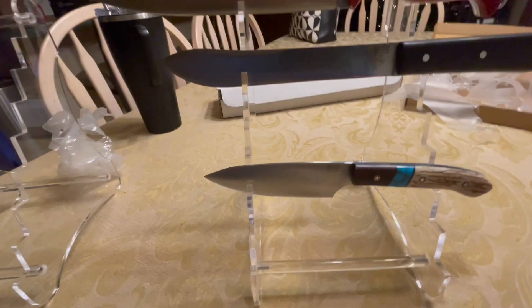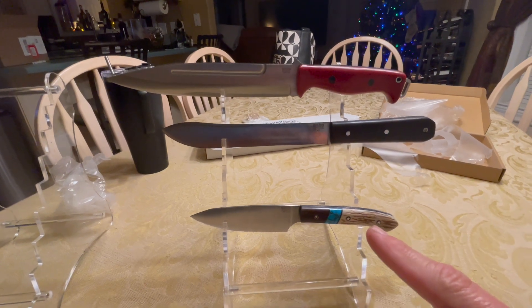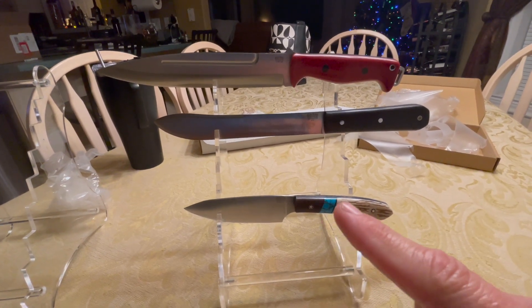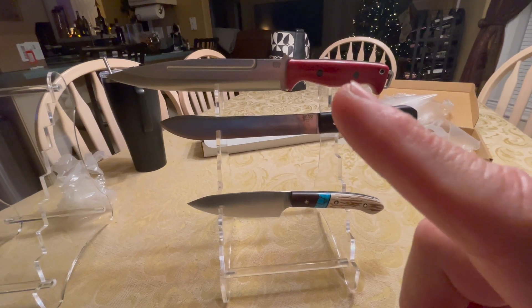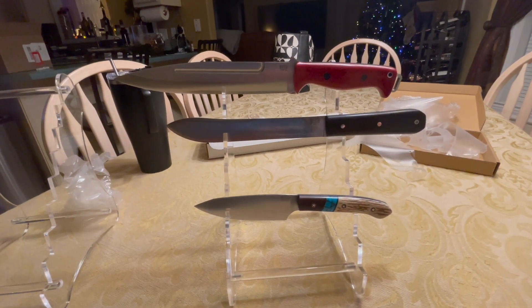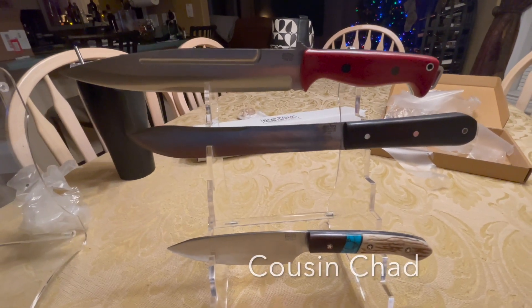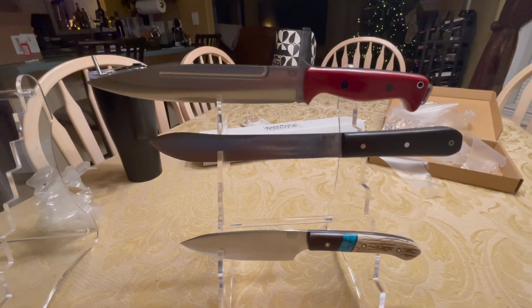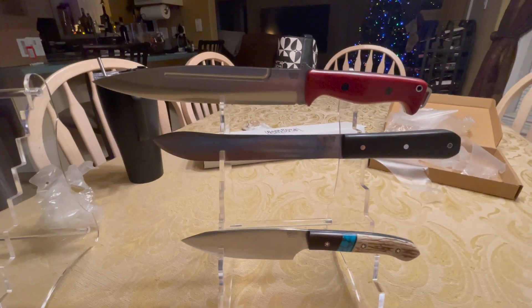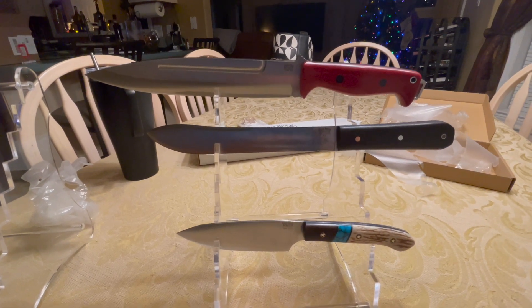Let me know in the comments if you want me to do a review on the Petty Z — maybe a little cut-in-action when I'm preparing food — or the Pig Sticker. I don't think I'm going to do any cut-in-action with that monster, maybe I'll loan it to my cousin and he'll try it out. Alright YouTube, if you had fun with this video drop me a like and please subscribe, check out our other videos, see you next time back at the 509.